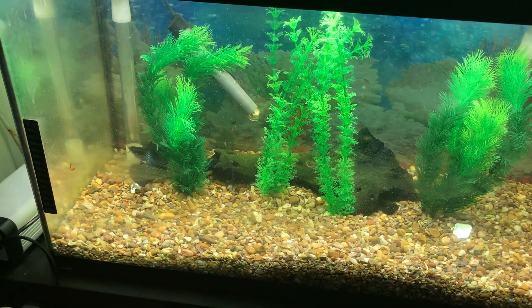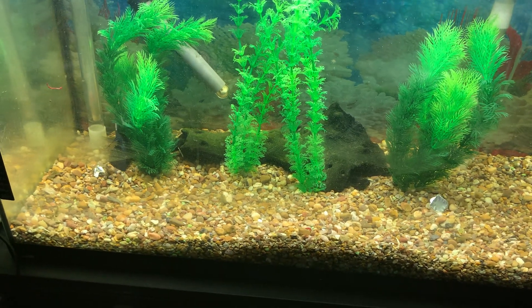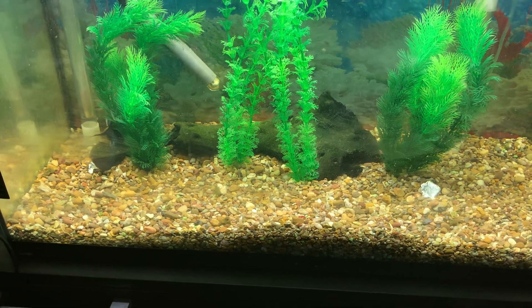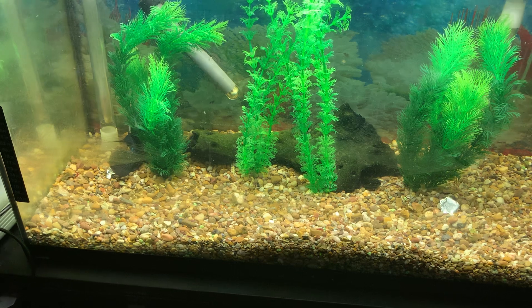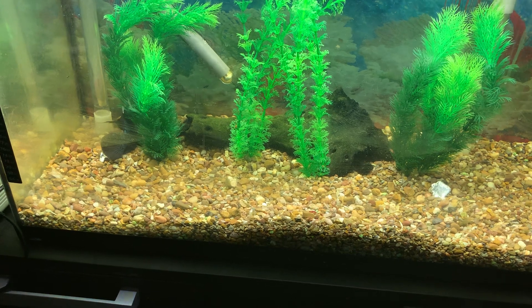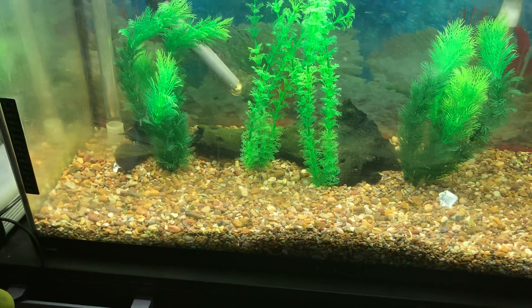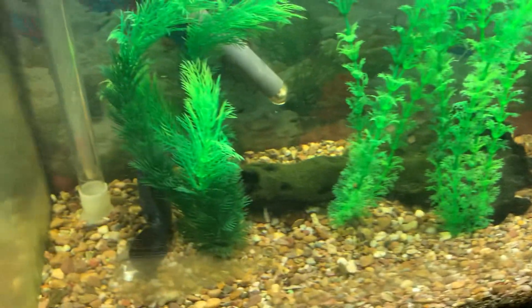So it grabbed that and then took it to safety. People ask why don't you put a friend in there with it — because it'll kill it. Flower horns don't get along with any other fish. You can sometimes get away with a male and a female, but even then they sometimes kill their mate, so they're better off kept singular in a tank. You could put a plec in there with some kind of cave for protection, but as things stand he'll be in there on his own.